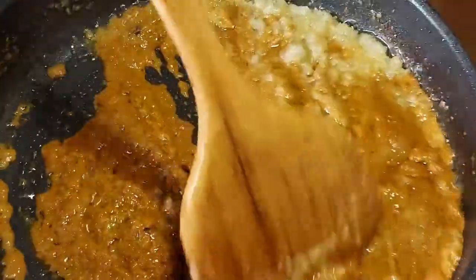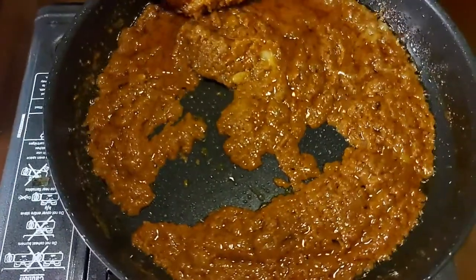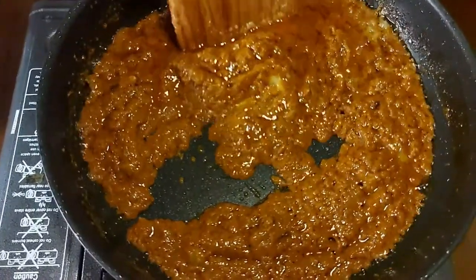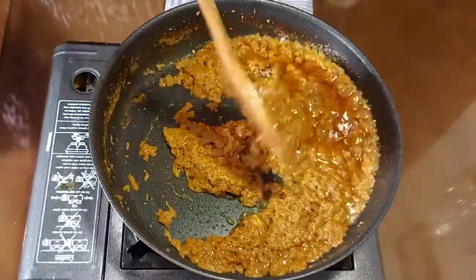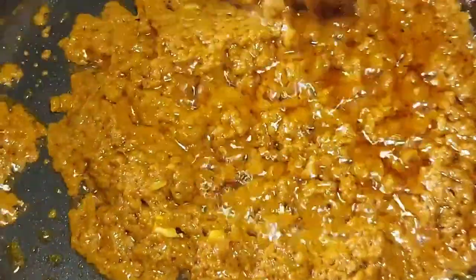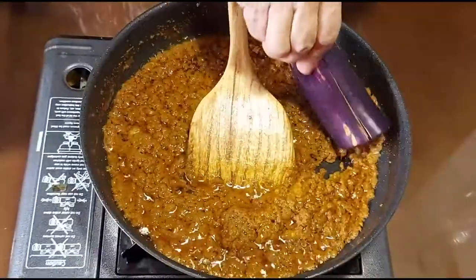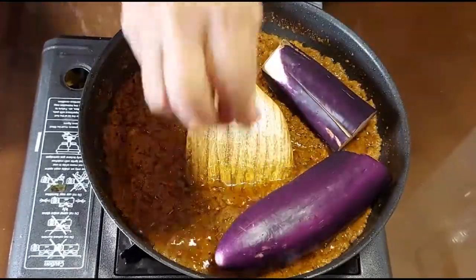Cook it thoroughly until pecah minyak — you never want to taste the raw curry flavor in your pajari. By this point the entire house smells so wonderful and fragrant. Once the paste is properly cooked, you can add your beautiful aubergine one by one, as the size is rather wonderfully large.